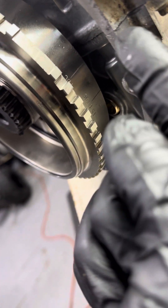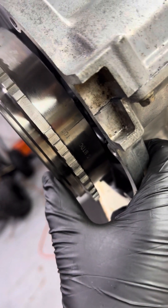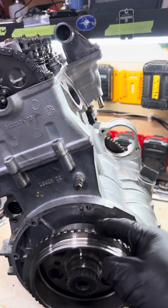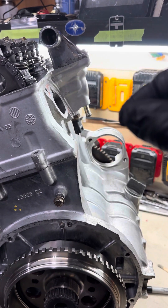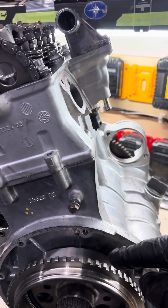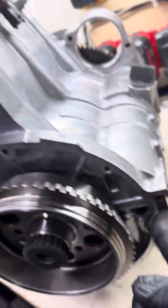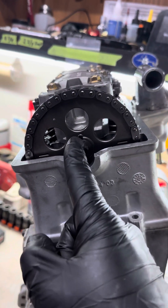After that, you have to set TDC on the crank using the cam flywheel. That TDC mark has to line up with the case. If you have a smaller flywheel, the line will be somewhere up here, and you have to look through the hole where your crankshaft position sensor goes.